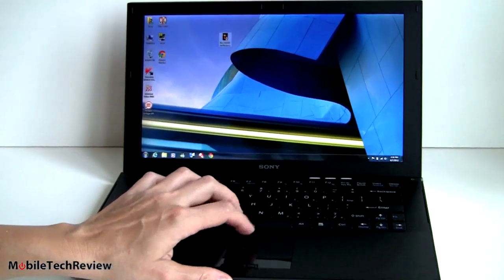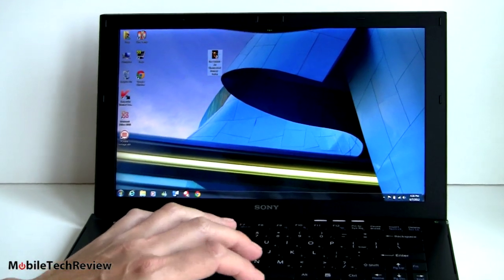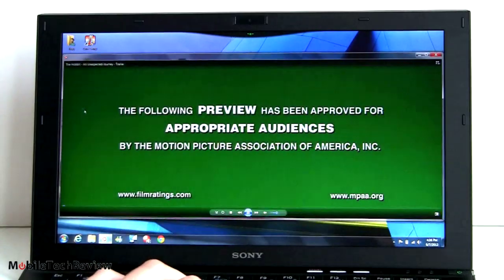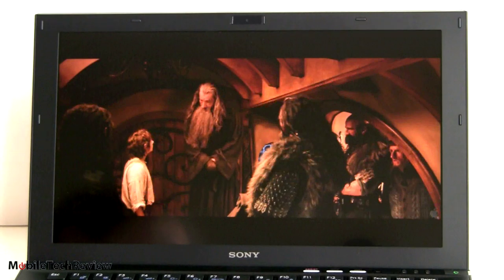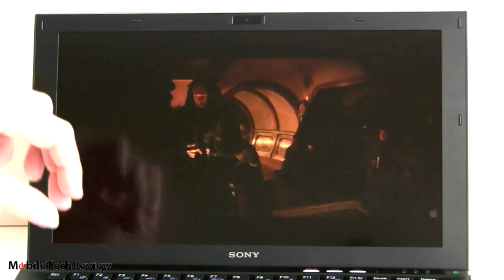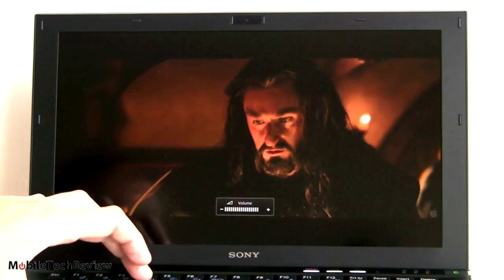Obviously this can handle a 1080p movie trailer — you can see it full screen at full 1080p, the whole video right there. Here we've got a 1080p movie trailer running. Beautiful colors, luscious, nice contrast, good deep blacks. And as you can tell, those speakers are really pretty quiet — you'll probably want to use headphones.